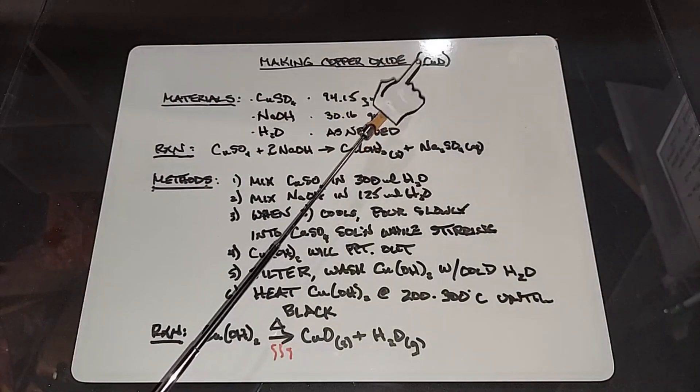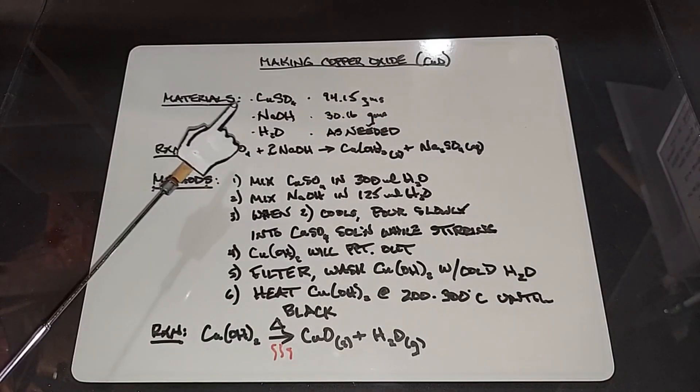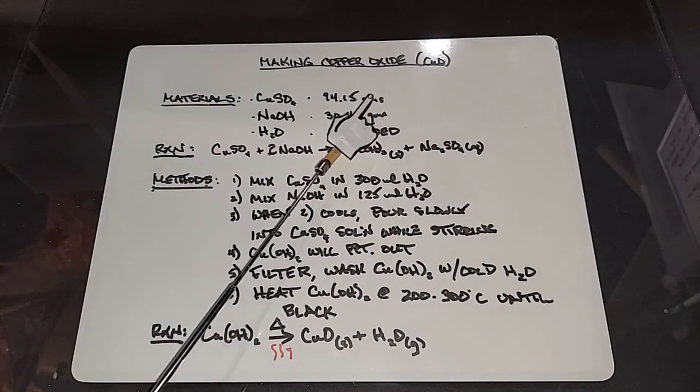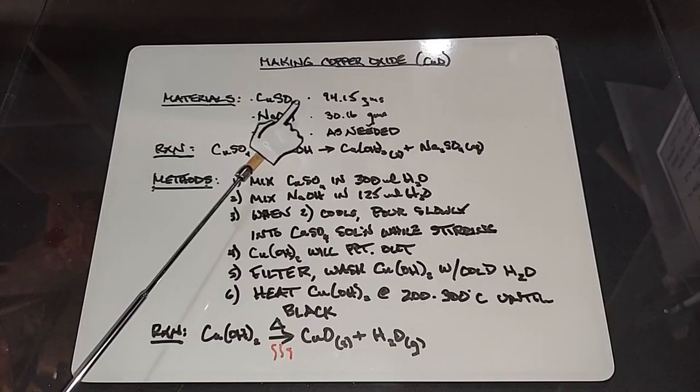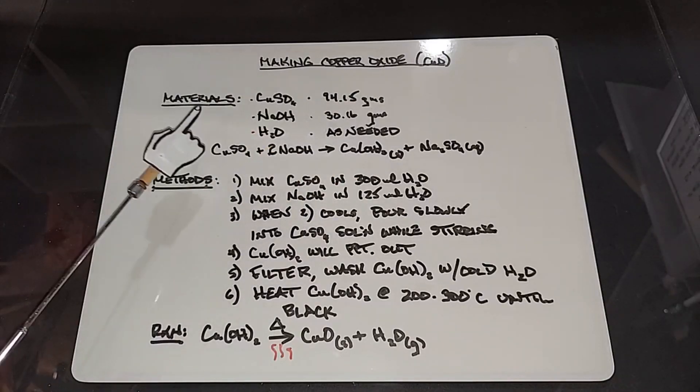Let's make some copper oxide, CuO. The materials we're going to need are copper sulfate, 94.15 grams, sodium hydroxide, 30.16 grams — these are stoichiometrically worked out and they are perfect — so we'll see how it goes.